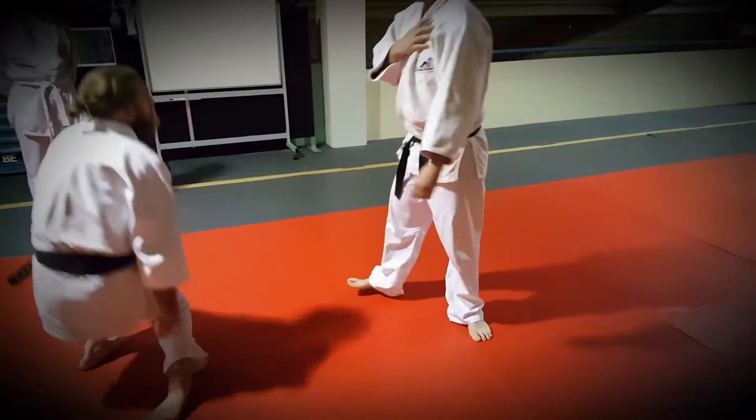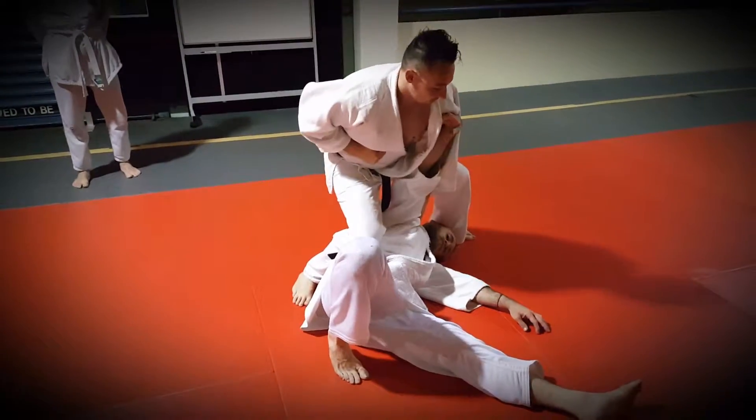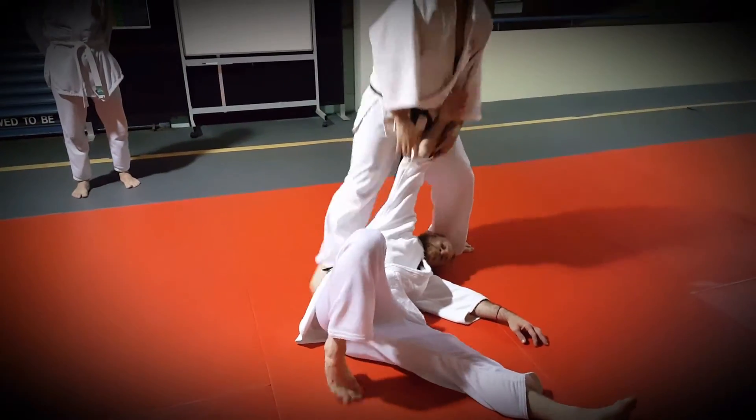Done quickly. If the person grabs a hold of you, from here — like so.